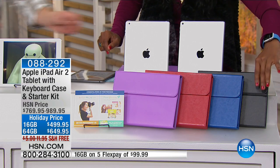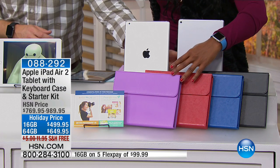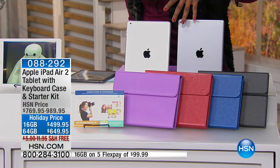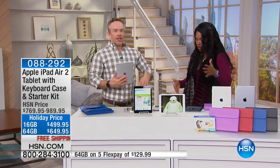We've got it for you right here in black, blue, red, and pink. We've also got two sizes of your iPad Air in terms of storage space: a 16 gigabyte and a 64 gigabyte. Where should we start? There's so much here.